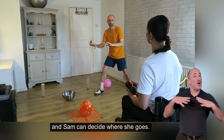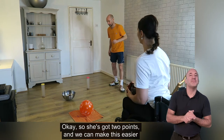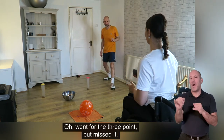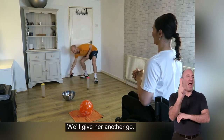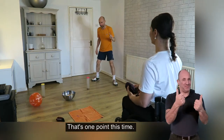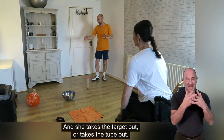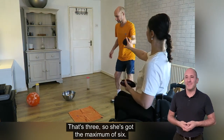Sam can decide where she goes. She's got two points, and we can make this easier by having a bigger bin or bigger bowl. She went for the three but missed it — so in that round Sam gets two points. We'll give her another go. One point this time, so she's got three points in total. Then she knocks the target out — so that's three. She's got the maximum of six. Fantastic!